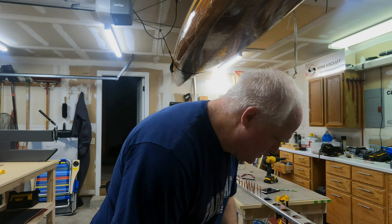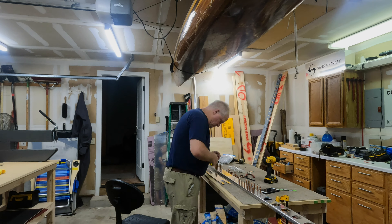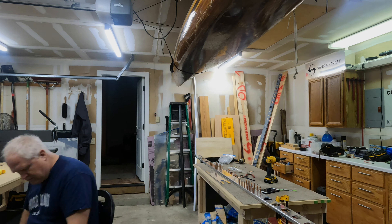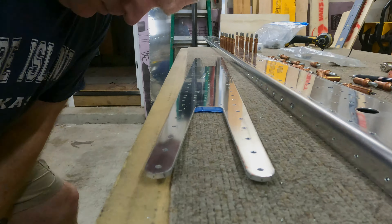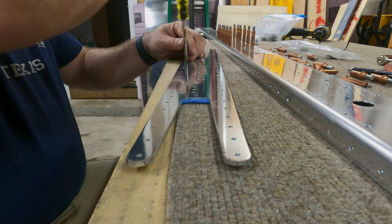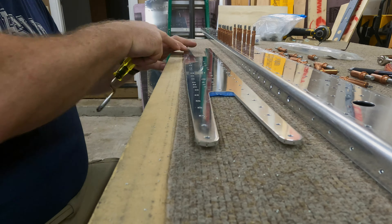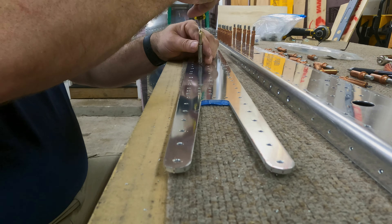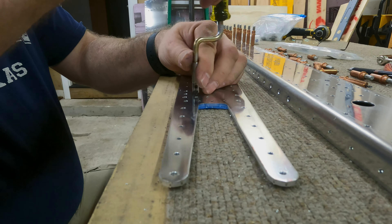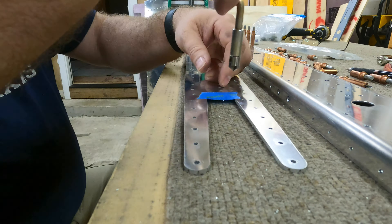I have to go attend to the dog. Here I'm starting to deburr all the holes that I had matched-drilled into the doubler, being sure to get each hole on both sides of the doubler. Let the chips fly!